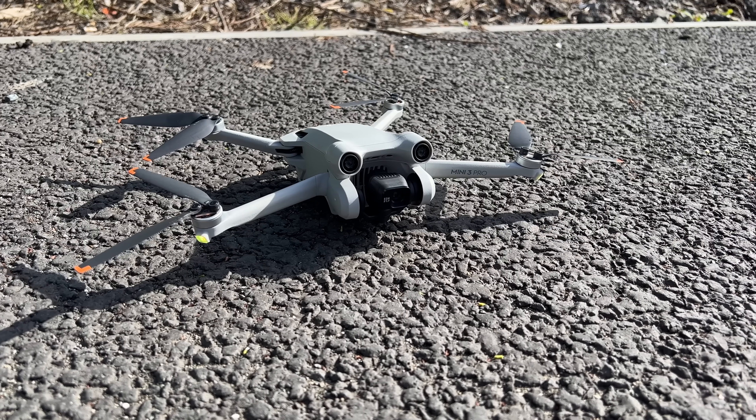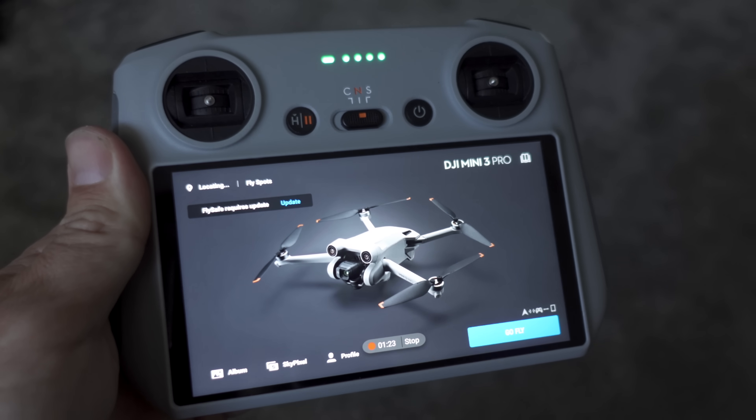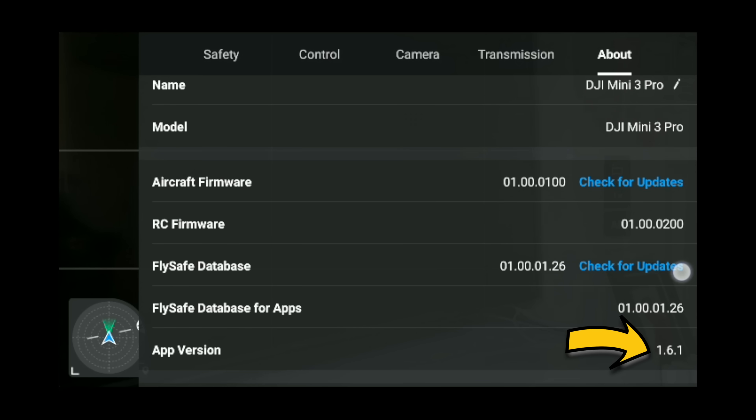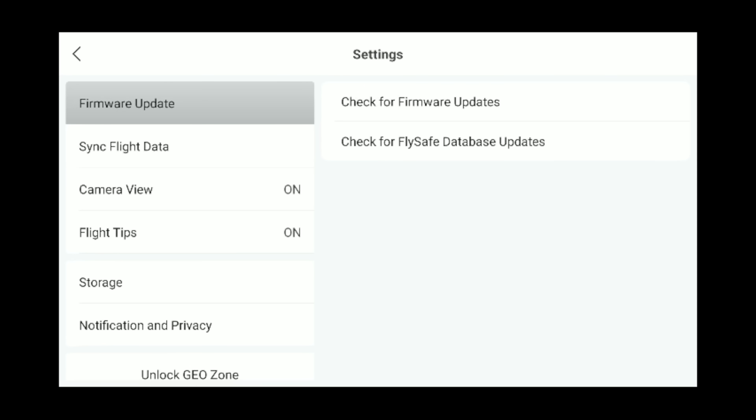Testing this on the DJI Mini 3 Pro. I have the RC version of this, and if you have this as well, you will see that the current version on your controller is 1.6.1.